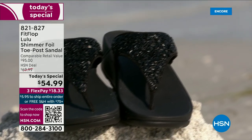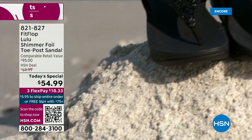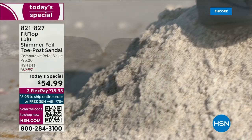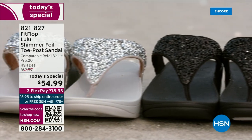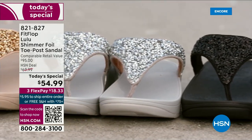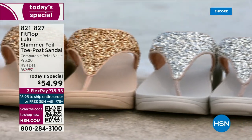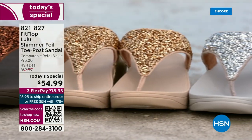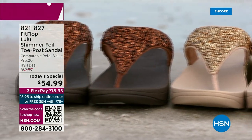They don't wear out, and they're so easy to care for. If you have one of those white rectangle erasers under your sink, that's all you use to clean these up. And on the side here, you have this gorgeous faux leather. These are water resistant. Every pair of FitFlop is slip resistant because stability is a big part of foot health.